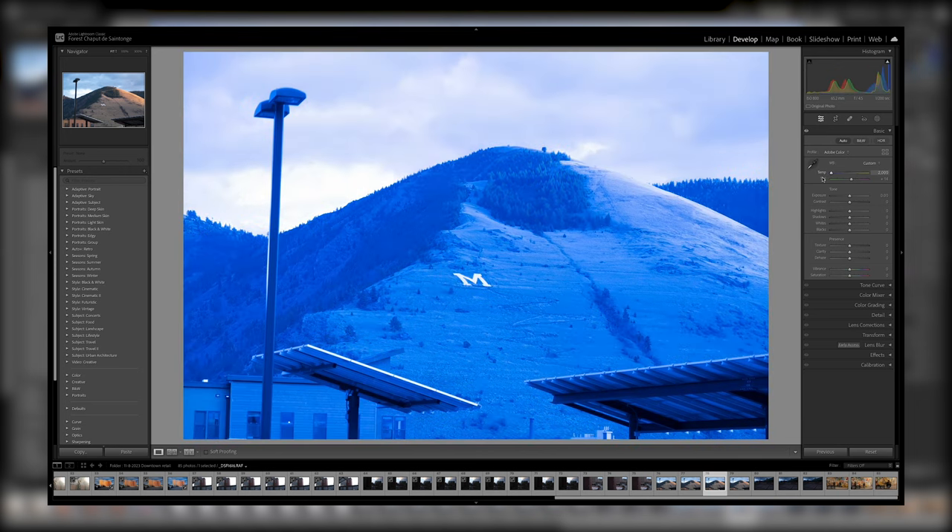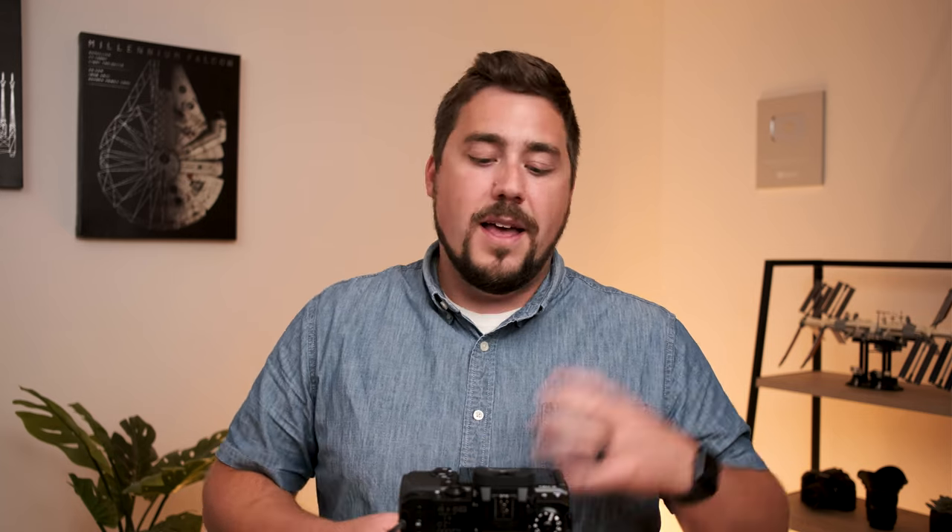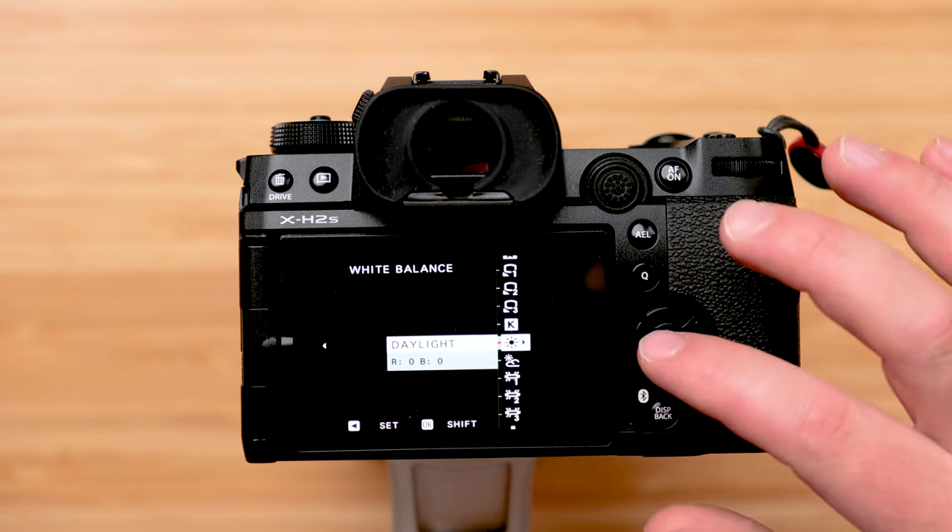If you're shooting JPEG, try to get white balance as perfect as possible. I've made a video on creating a custom white balance — helpful if you're shooting in a weirdly lit gymnasium with old sodium vapor lights, fluorescents, and daylight coming through a window. I'll put a link in the description. In this case I'm shooting RAW, so I'm just setting it to daylight since I expect it to be sunny tomorrow. If conditions change, I'll adjust to cloudy or whatever fits.